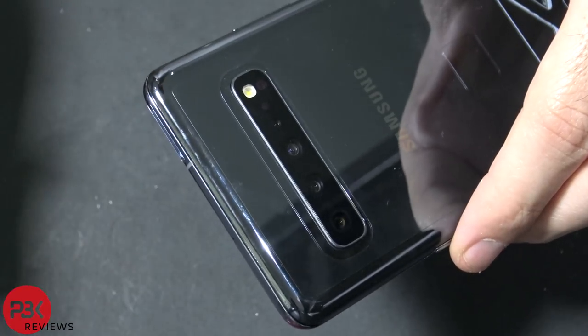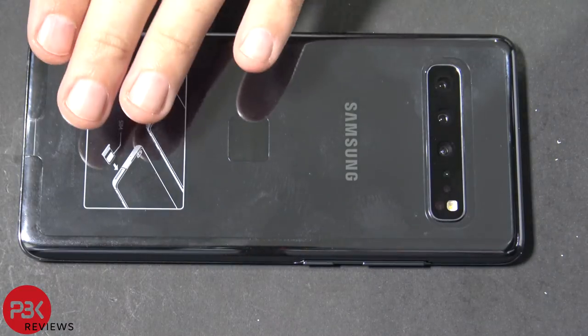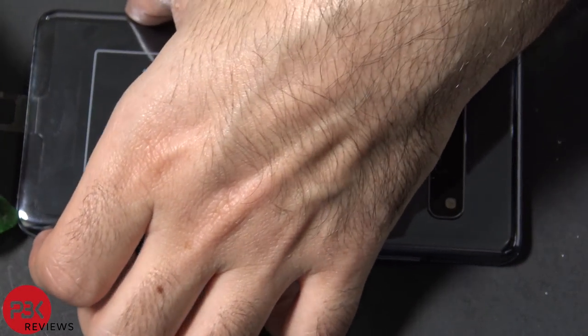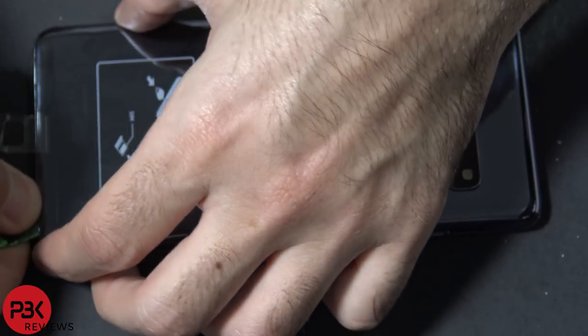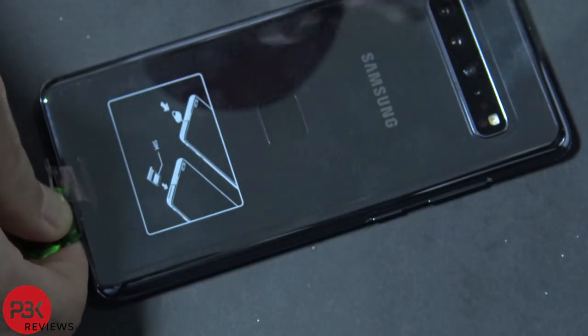As always, make sure to remove the SIM tray. First thing you want to do is heat up the back so you can loosen up the adhesive underneath it. Then you can use the plastic pry tool to pry off the back. If you need to, you can use the suction tool to help pull off the back a little bit to give you some leverage. Just work your way around completely.